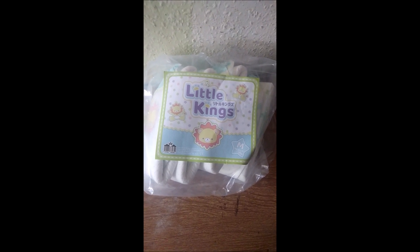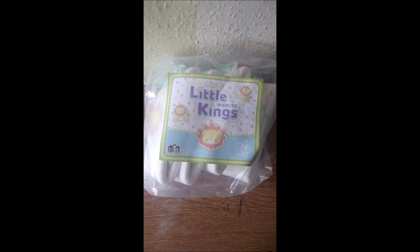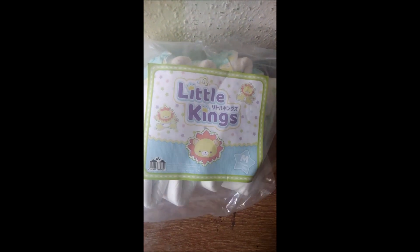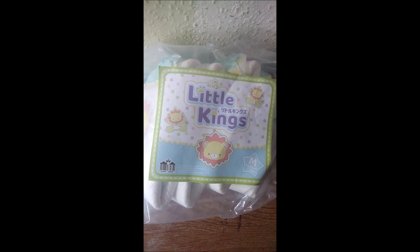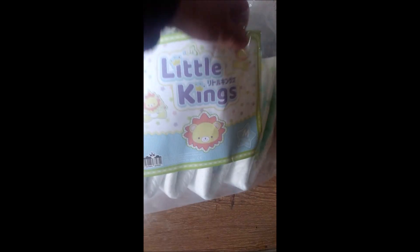So here are the diapers in the packaging. It is white, clear-free packaging, it's a size medium, and it is a 10-pack, though there's not 10 in it at the moment because I have been using them. At the minute there are five diapers left in these.